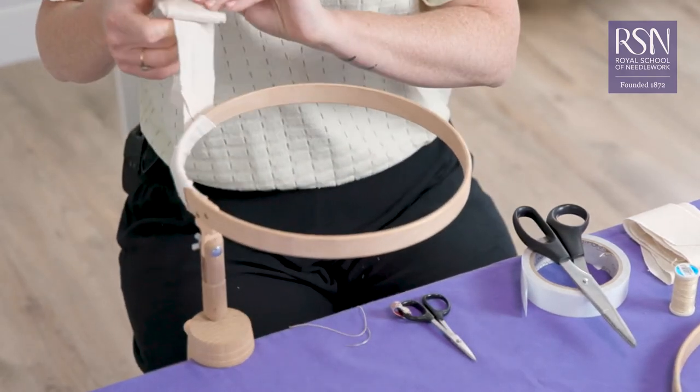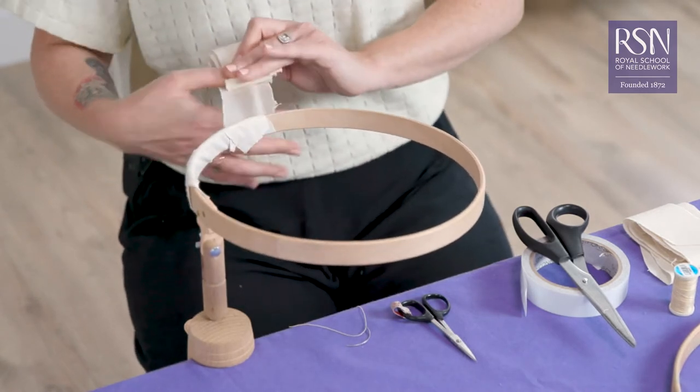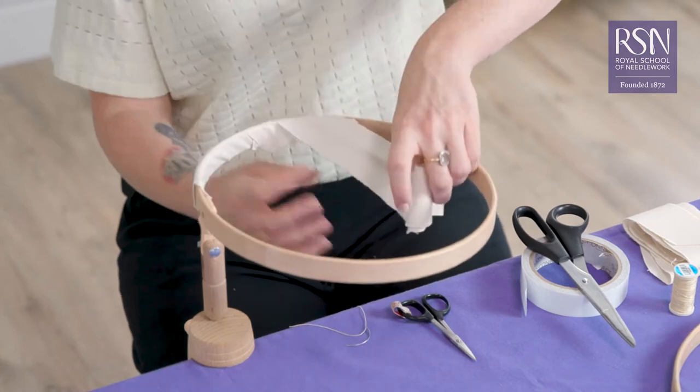Making sure as you go you've got quite a nice tension. We've joined two pieces together so there is a seam there — if you do run out you can just keep adding.